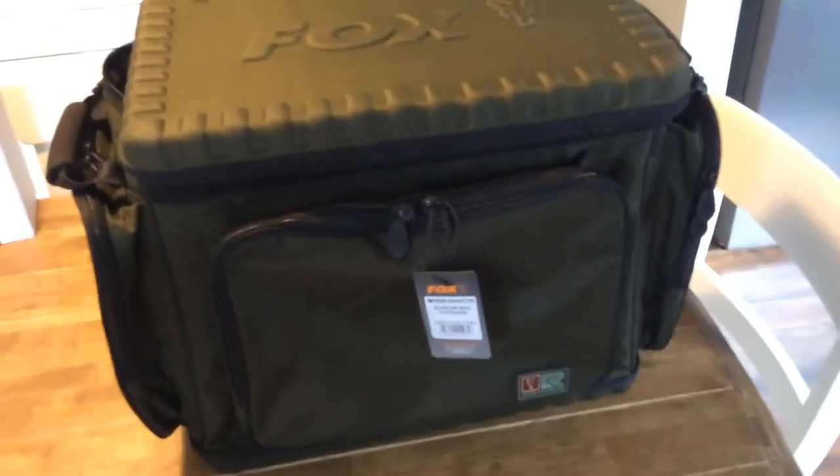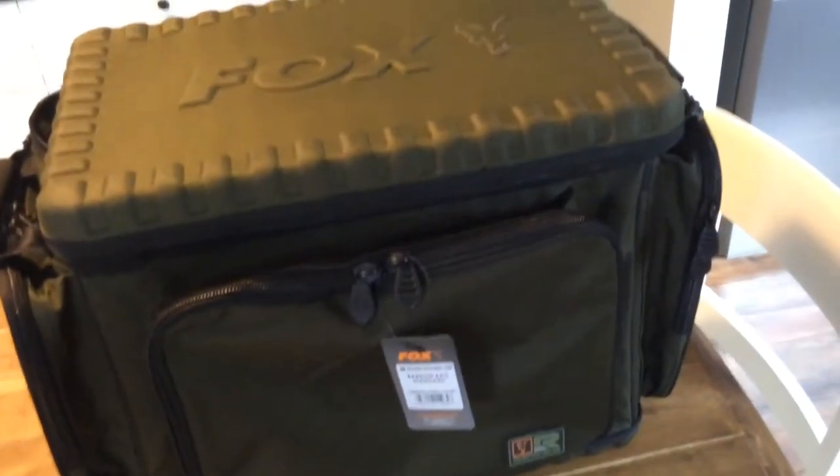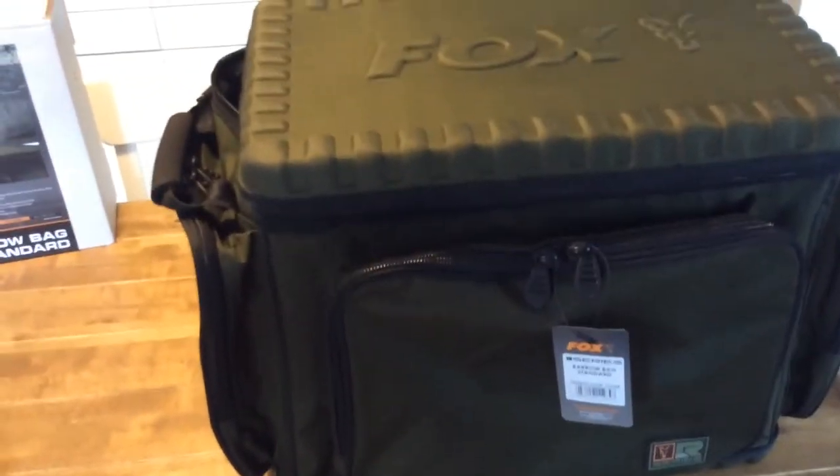The lid does actually come off completely — if you take the zip all the way around, it would come off. It's very deep, plenty deep enough. Made really well. The zips feel really good. I'll be honest with you, I'm very, very happy with it. I think that's just about the perfect size for what I was looking for. I'm glad I didn't get the XL one — I think the XL would have been a bit too big. This one is absolutely perfect size for the front of a barrel, and you can get all your gear in it.